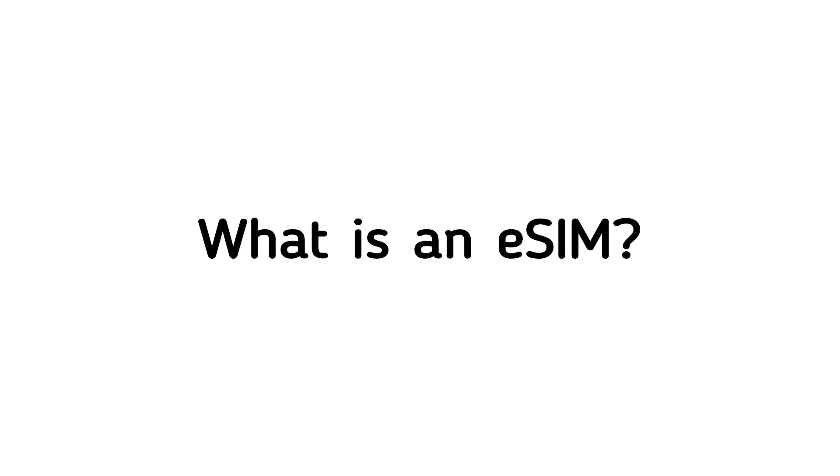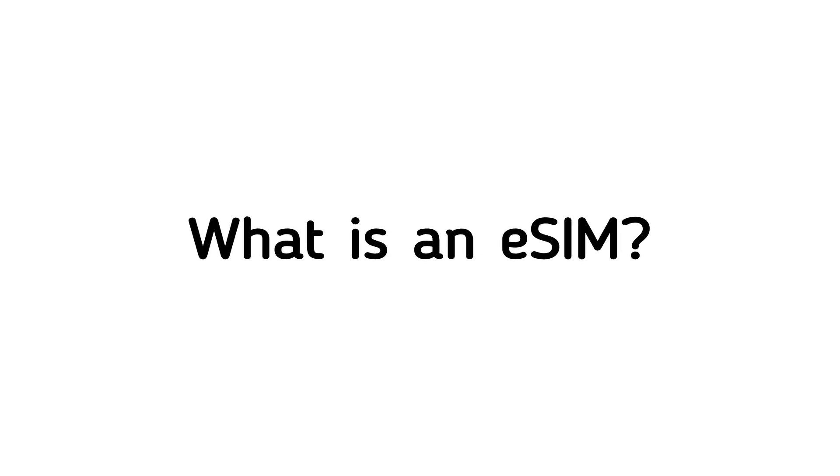Hey guys, what's up? Welcome back to Dextroid, and in this video we're going to talk about what are eSIMs.